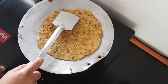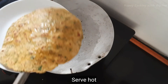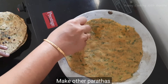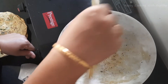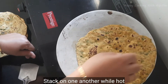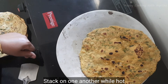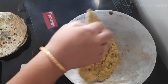Now our methi theplas are cooked well — you can see nice golden spots on the roti. Transfer it on a plate. Similarly make all the other rotis — flip over as soon as you see bubbles, apply some oil, and roast on both sides on very high flame. In order to make your methi theplas very soft, you need to stack these hot rotis one above the other, and they will stay very soft until the next day.